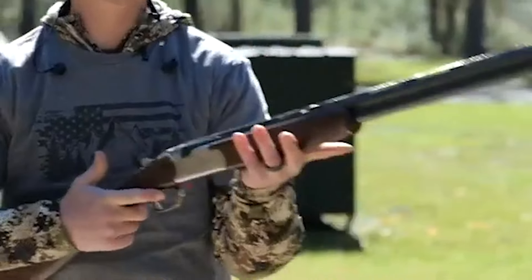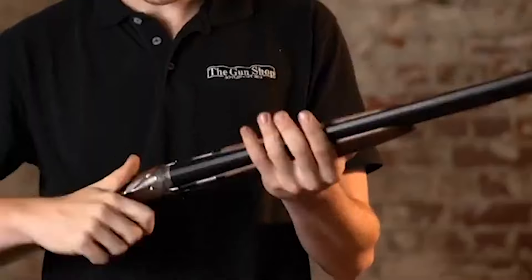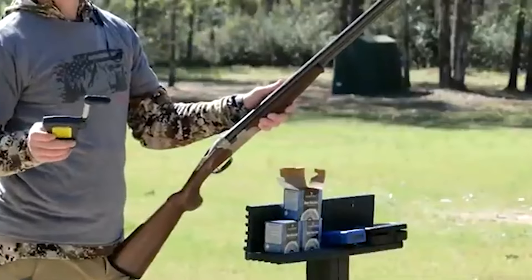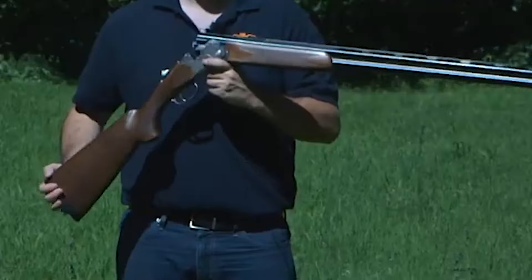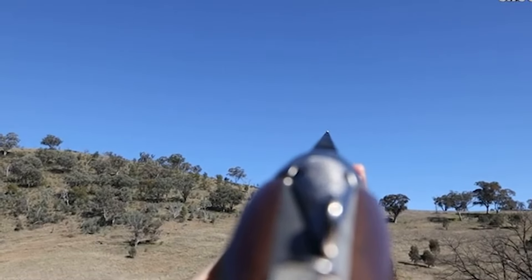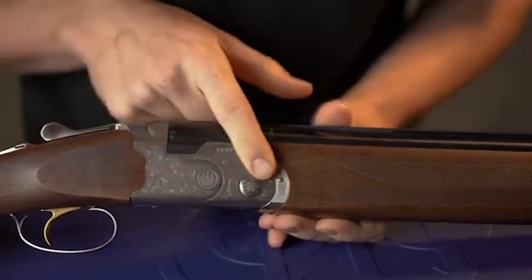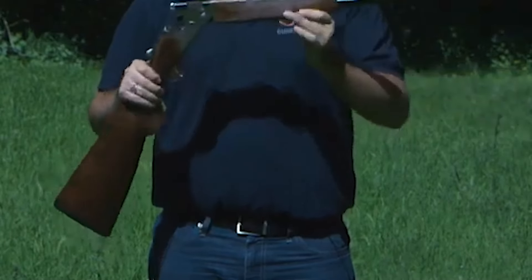Number 8. Beretta 686 Silver Pigeon 1, $1,500. The Beretta 686 Silver Pigeon 1 holds its reputation as an exceptional shotgun that has maintained its presence in the market for years. With both sporter and game versions available, this shotgun caters to a wide range of shooting preferences. Renowned for its reliability, craftsmanship, and versatility, the Silver Pigeon 1 has become a benchmark for shotgun enthusiasts. Beretta, a highly regarded manufacturer, is synonymous with quality and precision. The 686 Silver Pigeon 1 continues this tradition, featuring the traditional Beretta Italian action and recognizable engraving, marking it as a true classic with a polished appearance and comfortable pistol grip.